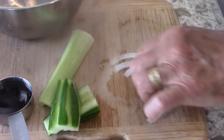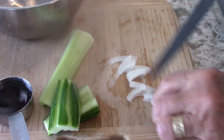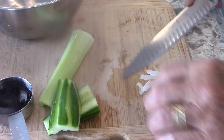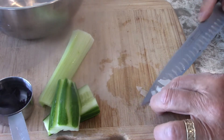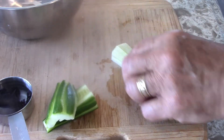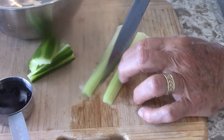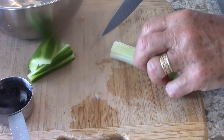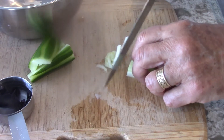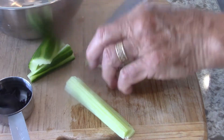Put these paper-thin slices of onion in there. I didn't have scallions so I'm going to use onion. They usually don't put this in it, but I'm going to like the flavor that it gives. And then the celery — the celery has to be peeled — so it's nice and soft and firm. That's all going to go in there.